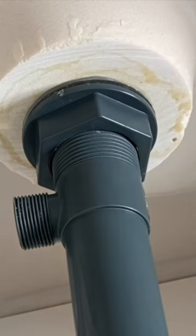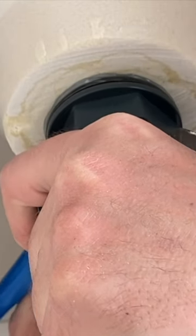Once everything's hand tight, just grab a pair of channel locks. Looks good — you've got a bead going the whole way around it. You can see the silicone has come out all the way around that. So get that all off of there and we're good to roll. That ain't going anywhere.